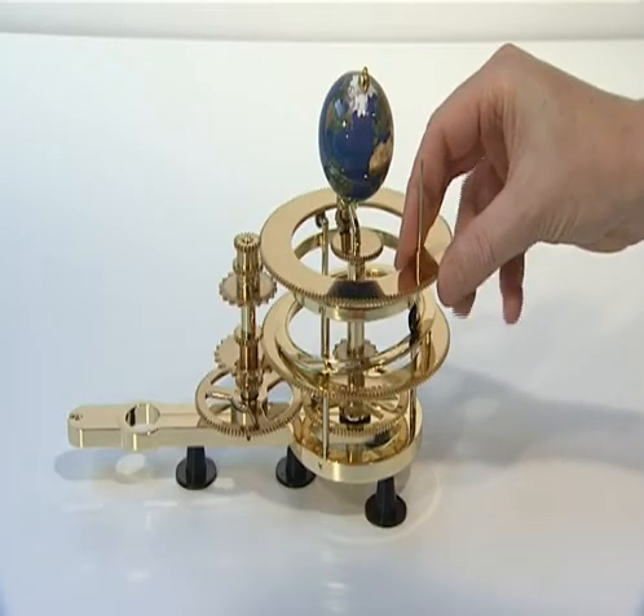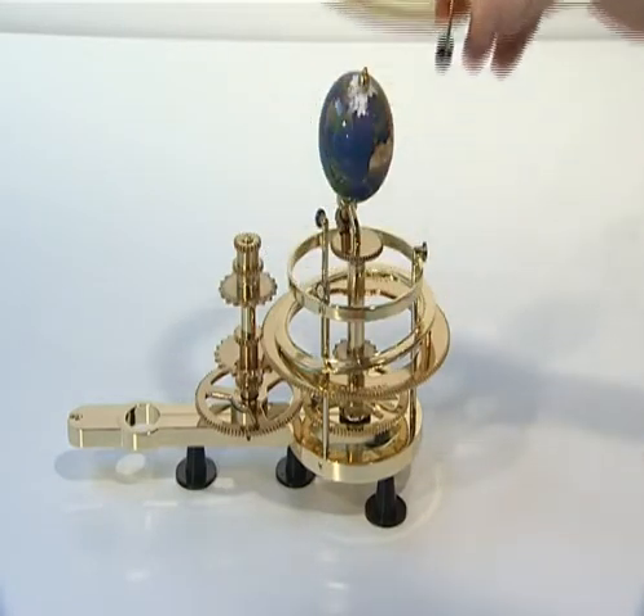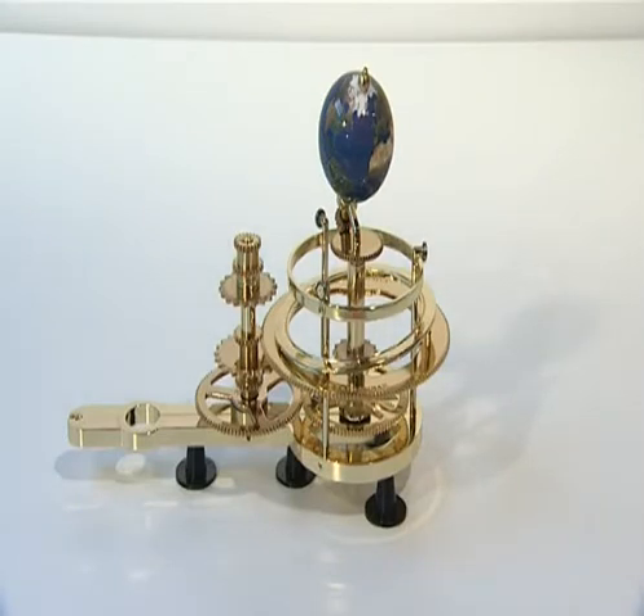Therefore, start by temporarily removing all loose parts: the 161 tooth moon gear, the moon, and the moon axis and wheel.